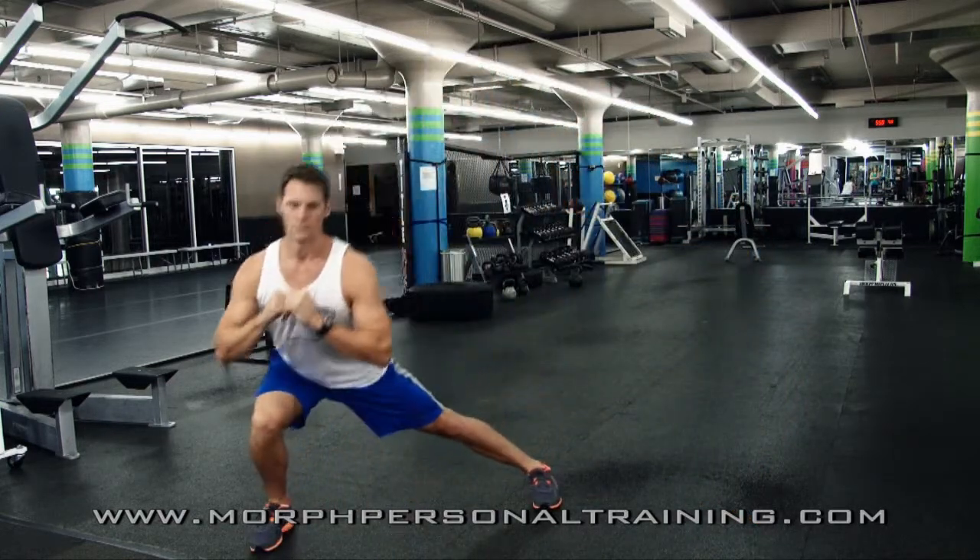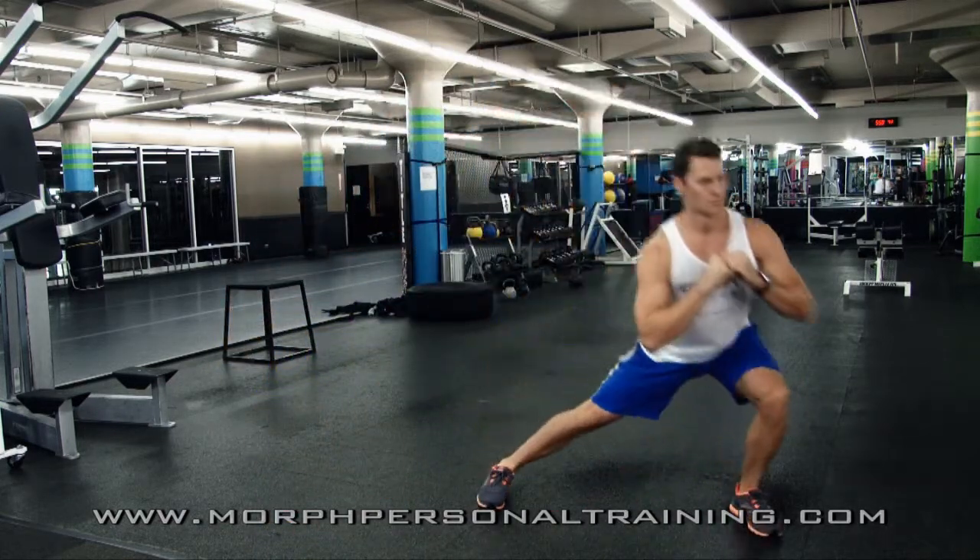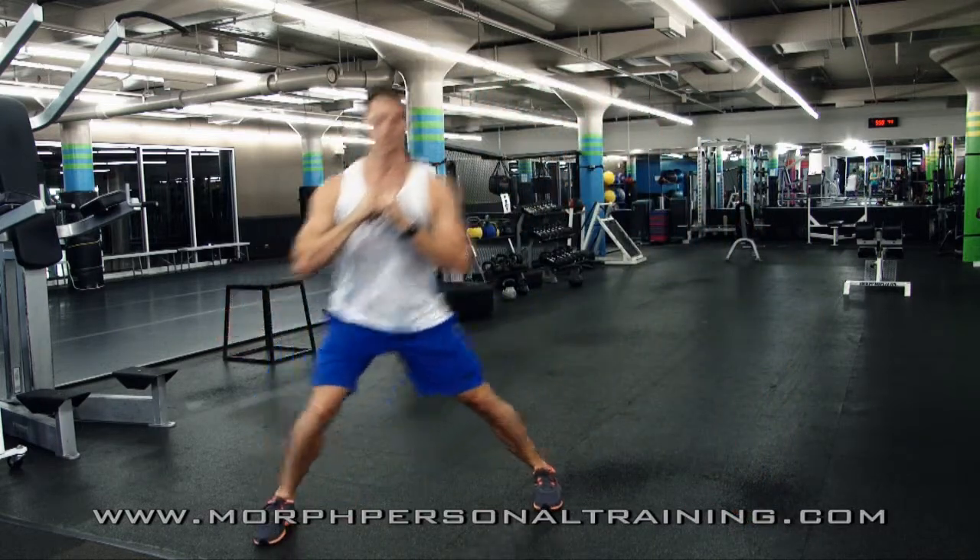As always, the butt is being worked. And like with any other lunge, keep the chin up, the chest forward, the shoulders back, tight core.